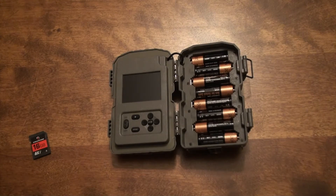Hey guys, welcome to another episode of the Off-Grid Hunter. Today I'm going to be showing you how to set up a Stealth Cam. This is going to be a setup that's applicable to many of their models. I'll list the specific model in the description below, but let's go ahead and get this thing set up.